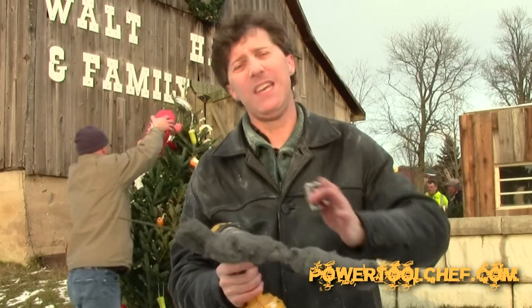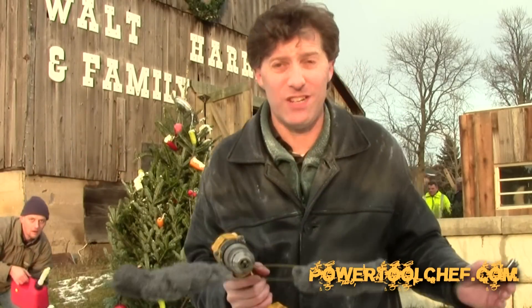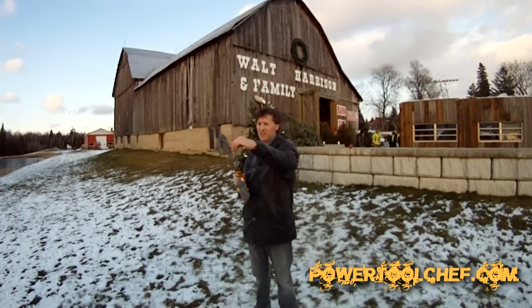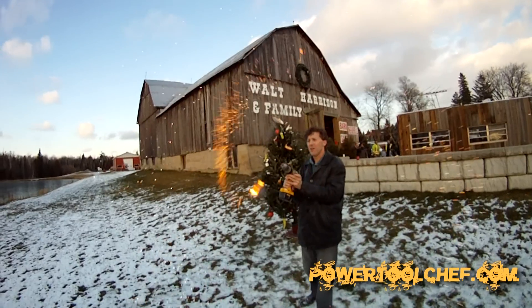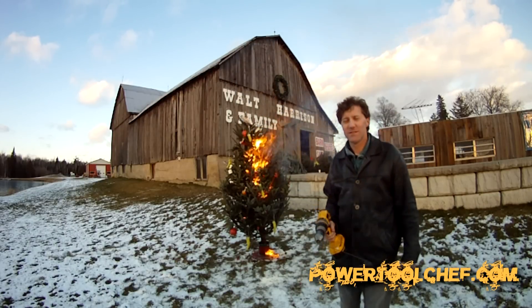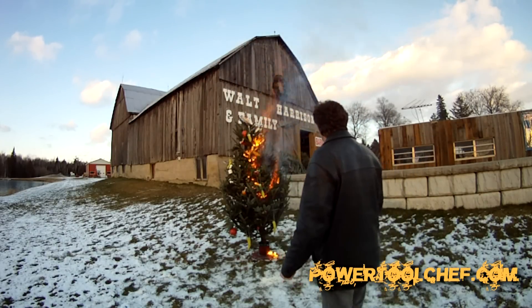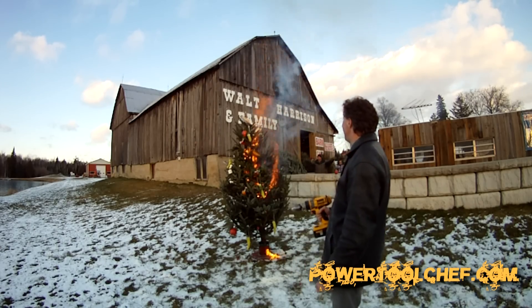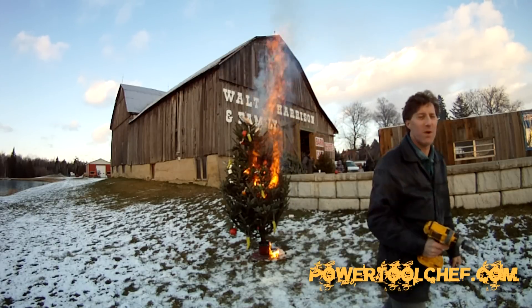It's a great way to entertain your family before you cook your apple pie and use the tree as tinder. Okay, so here we go. We're gonna take that.